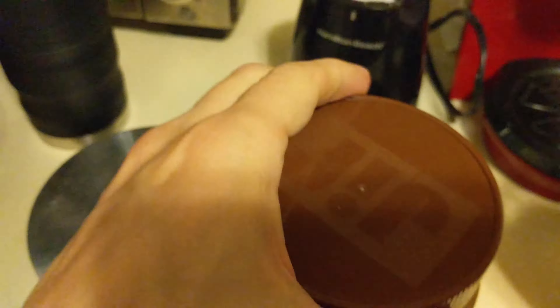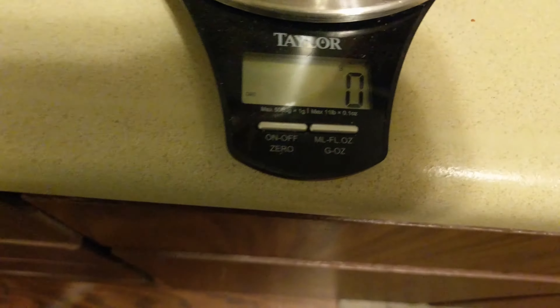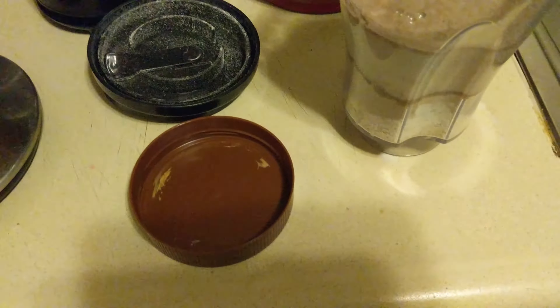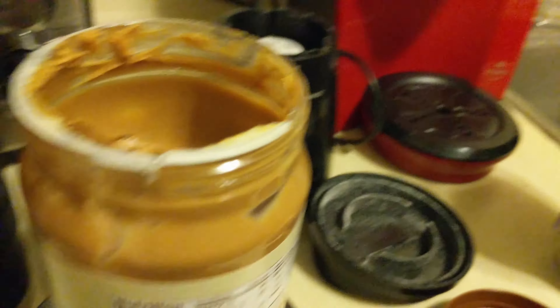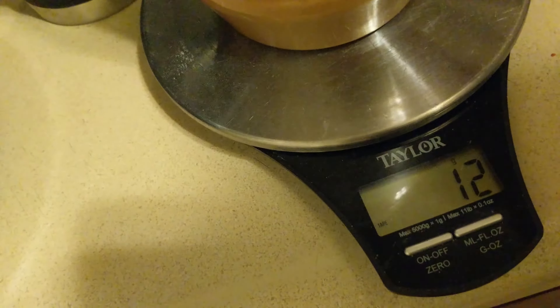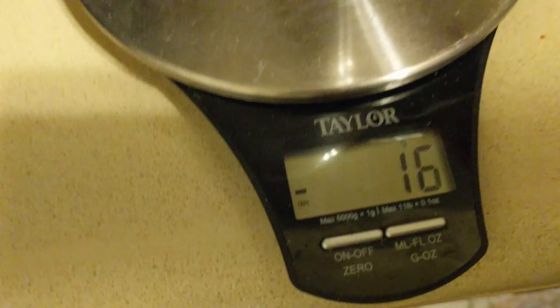Last but not least, we're going to add the peanut butter. The way I measure out peanut butter - basically what you do is take the lid off, set the scale to zero grams, and one serving is 33 grams. I'm going to have half of that, so about 16-17 grams. I just scoop it out until I hit negative 16 on the scale - there we go.